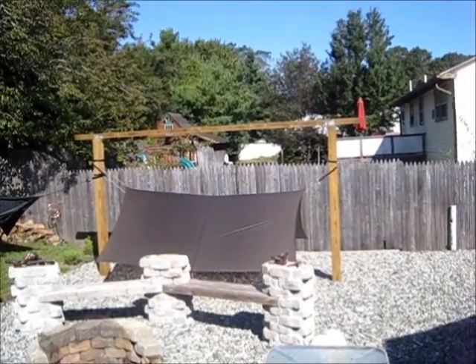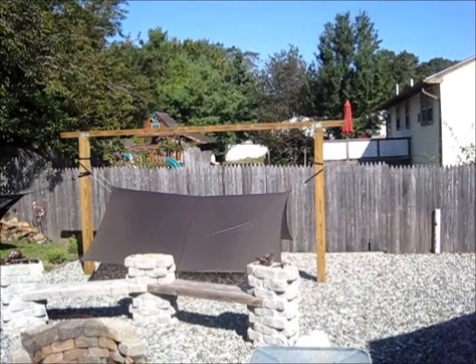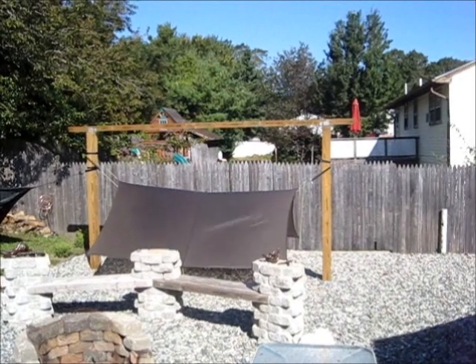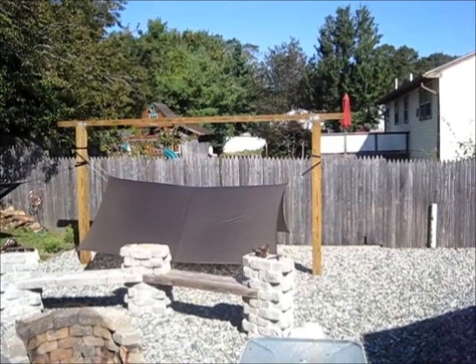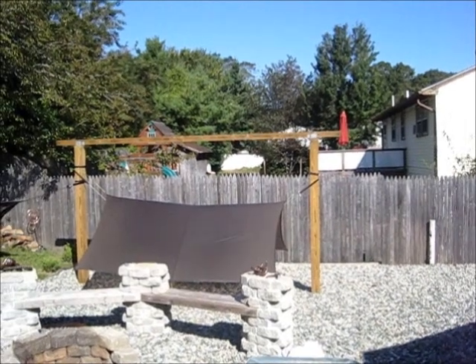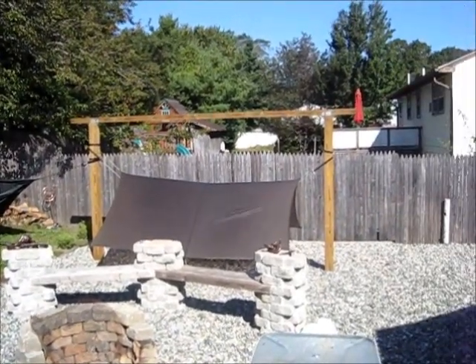The hammock stand that I made was built from 6x6 pressure treated 12-footers. Four feet are in the ground with concrete around them, and then up on top it's a 4x4. This has worked really well — we've got two hammocks pulling on it and we haven't had any issues at all.